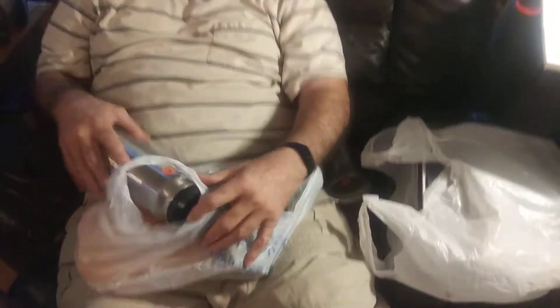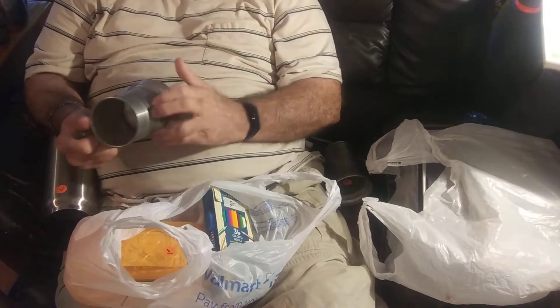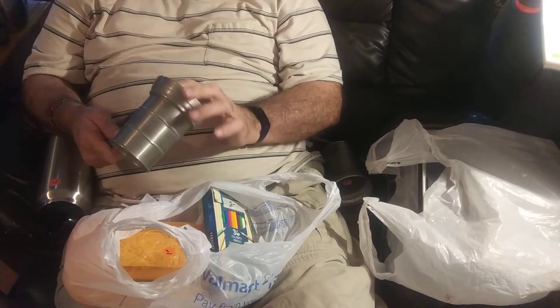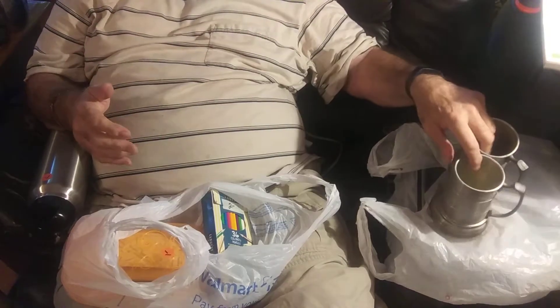I bought this at my favorite store. I bought two of these cups — I paid $0.50 a piece for them. They're aluminum with plastic bottoms. I wonder if they leak. I'll use them for pencil holders if they leak. That was a dollar.